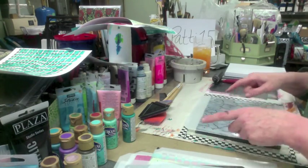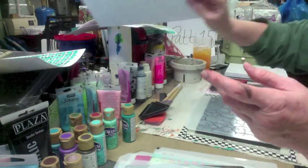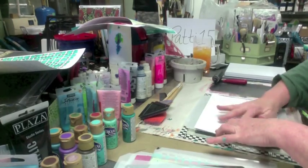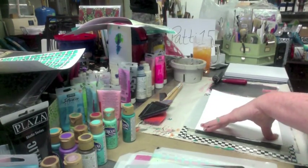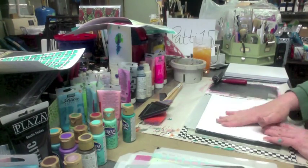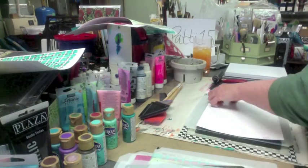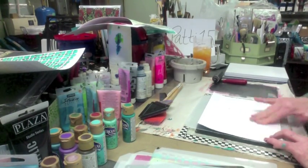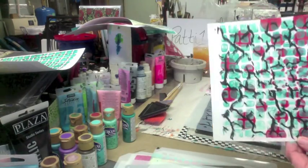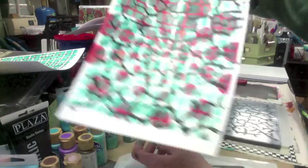That little bit of black coming up through those cracks is going to do big things to some of these. Let's try this one. I've got to push hard on this to get down in those little cracks and lift up that black in between. All right, let's see the magic — oh, that's kind of cool! You can see where it slid on me — I felt it sliding — so I got a little bit of a blurred design, not a crisp design, but still not bad at all.